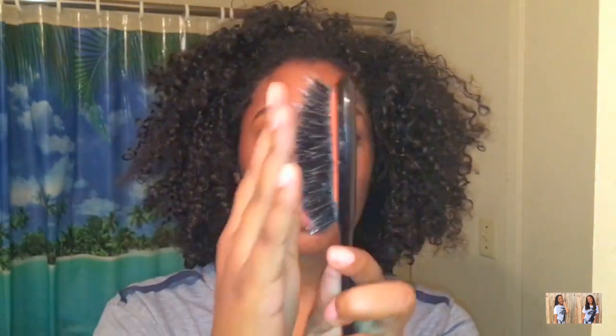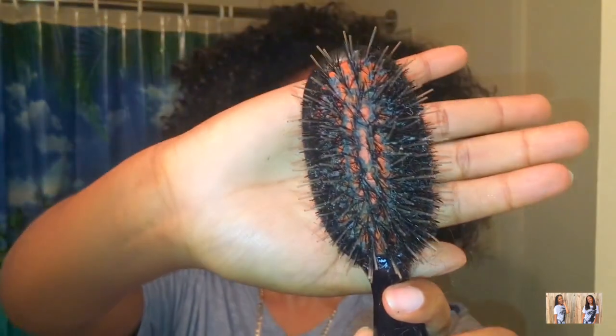You also want to get a brush — this is the kind of brush I use. As you can see, it has really hard bristles, and these kind of brushes help define your curls when you brush your hair. I have two — another one that's just a little bit bigger, but the same kind of brush with really hard bristles.